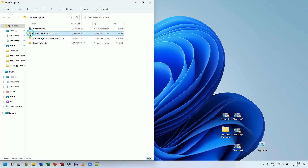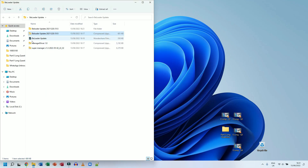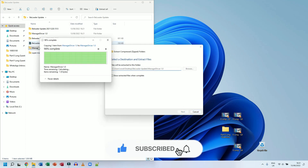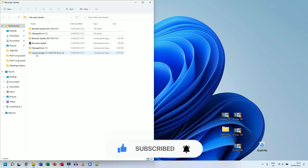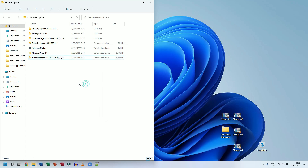Now I'm going to unzip these files individually. Right-click on the first one and go to Extract All — this may look slightly different on Windows 10 versus Windows 11. Then right-click on Manager Driver 1.0, Extract All, click Extract. Finally, right-click on Super Manager 1.3, Extract All, click Extract. Now I have all my folders and I'll delete the zip archives to keep things tidy.